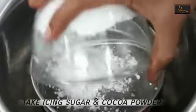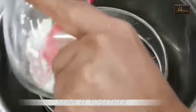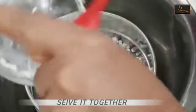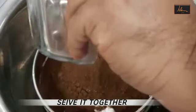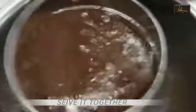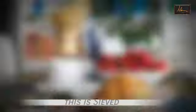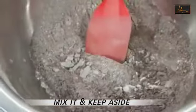First I will take the icing sugar and the cocoa powder and sieve them together. This is sieved — I'll just mix it a little so that it's even, and this we will keep aside.